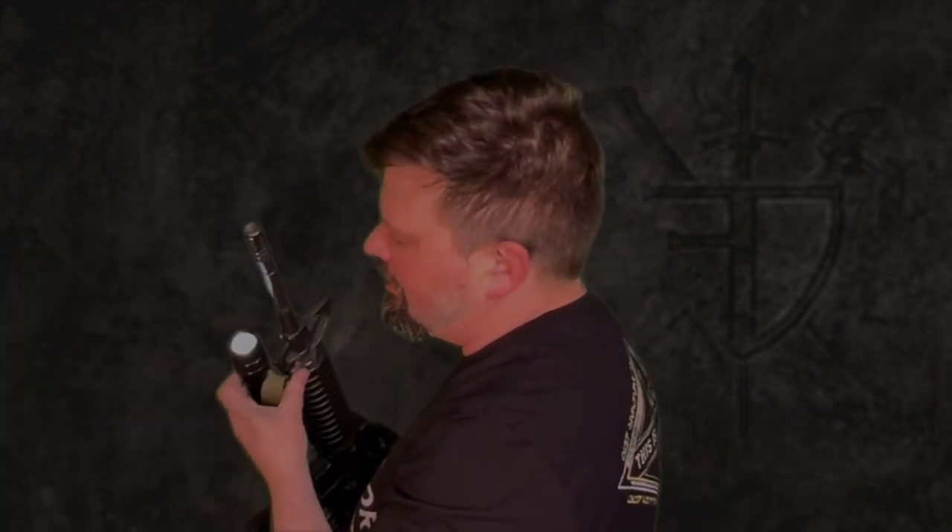I like to dress my rubber rifles up. One of my pet peeves is people with flat-top M4s with no sights at all, not even iron sights — like, how are you aiming this thing? So I do try to put something on them. I find that having something at least somewhat functional, like flashlights, can really help sell the illusion that this is an actual functional prop, even though the prop itself is just solid rubber.